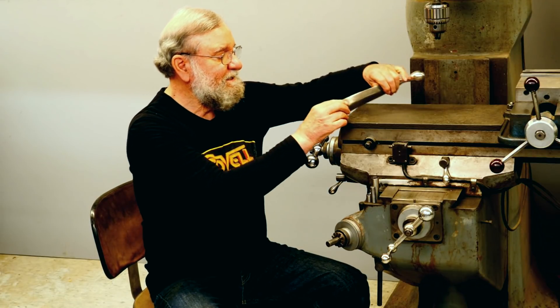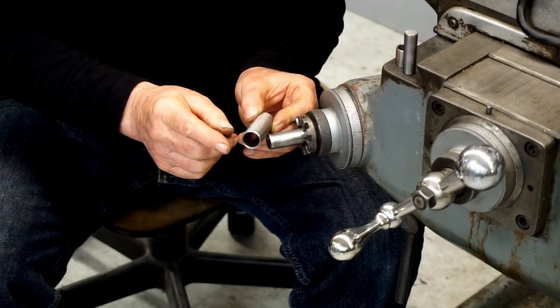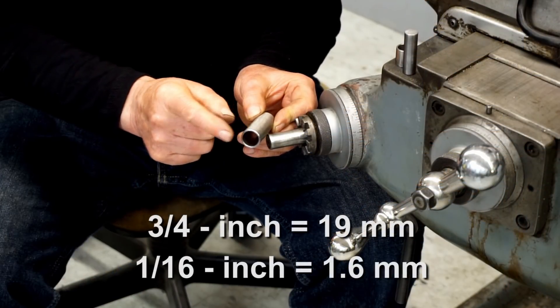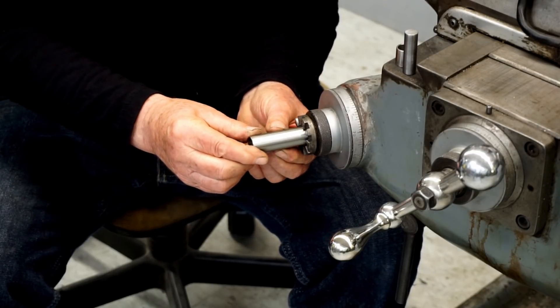I wanted to find an effective solution that I could fabricate quickly. My design is based on standard sizes of tubing. I found that 3/4-inch OD tubing with a 1/16th wall is a nice snug fit over the shaft for the handle.